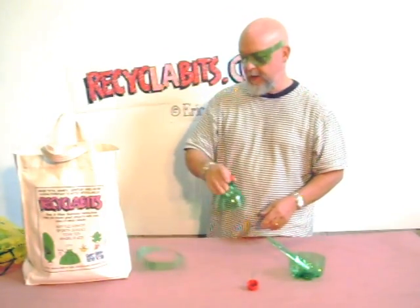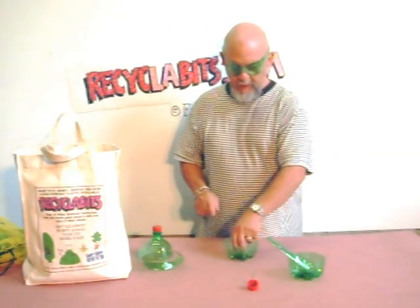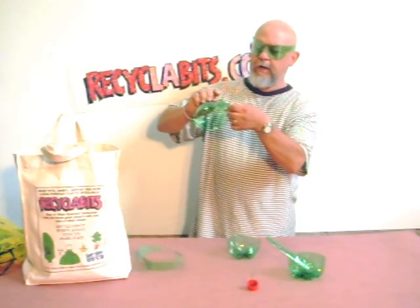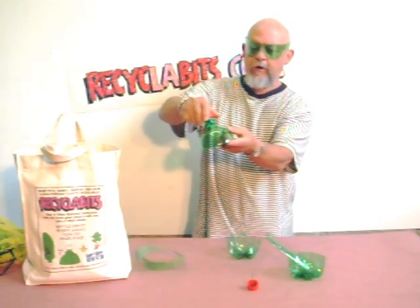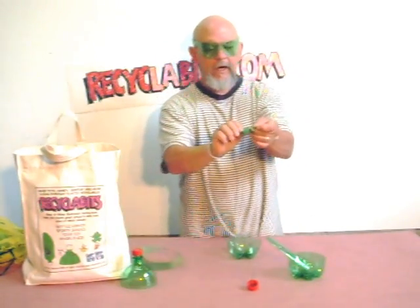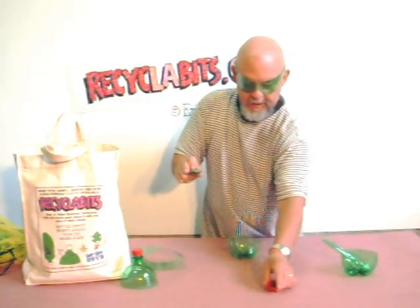So you want to see what I came up with? All right, stick around. I've got this shape right here — check it out. Can you see what that is? There's a frog, and you can make four frogs out of this side of the bottle. Just cut it out — I've decorated mine a little bit.